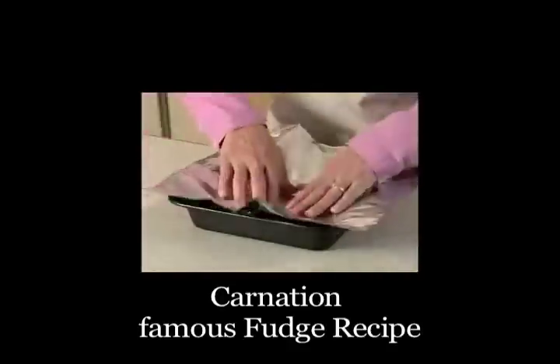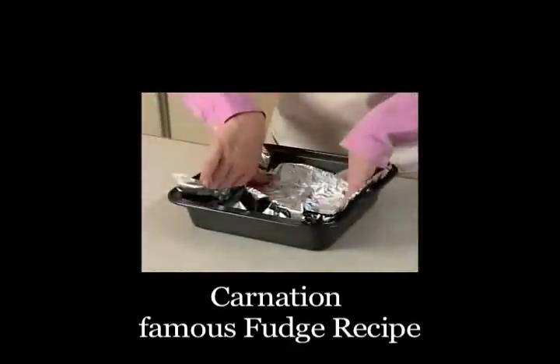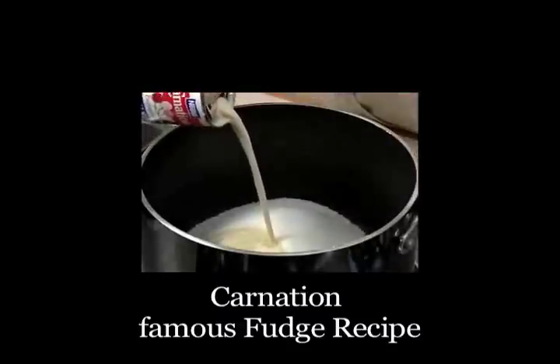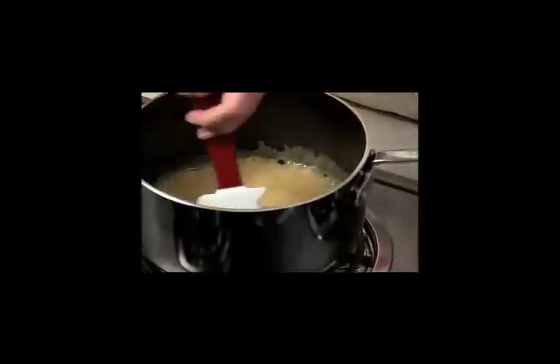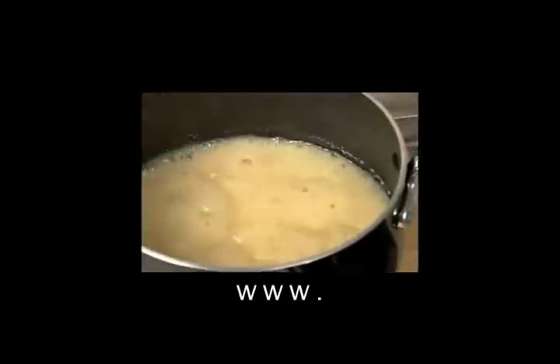Our first step towards delicious fudge is to use an 8-inch square pan lined with foil, or a disposable pan. Put the sugar, salt, Carnation evaporated milk, and butter in a saucepan and bring it to a boil. Then continue boiling and stirring for 4 to 5 minutes and remove from the heat.